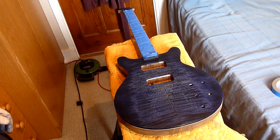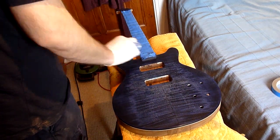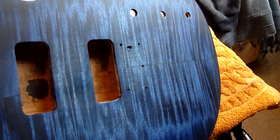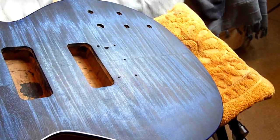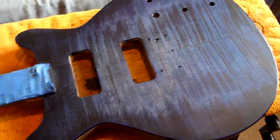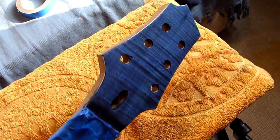Obviously not forgetting to do the headstock at the same time. So here we are — I'm pretty happy with this. It's not a traditional burst as such; I've just got it slightly dark around the edges, but made the best of the flame that was there. And here's the headstock — also a nice piece of flame maple veneer.